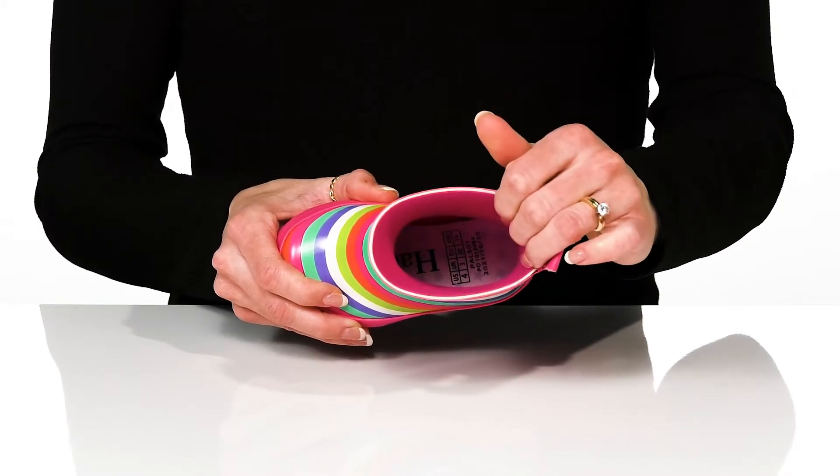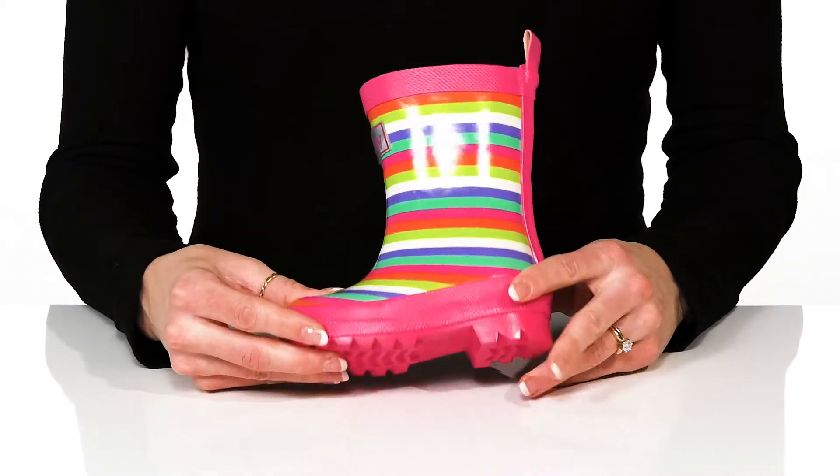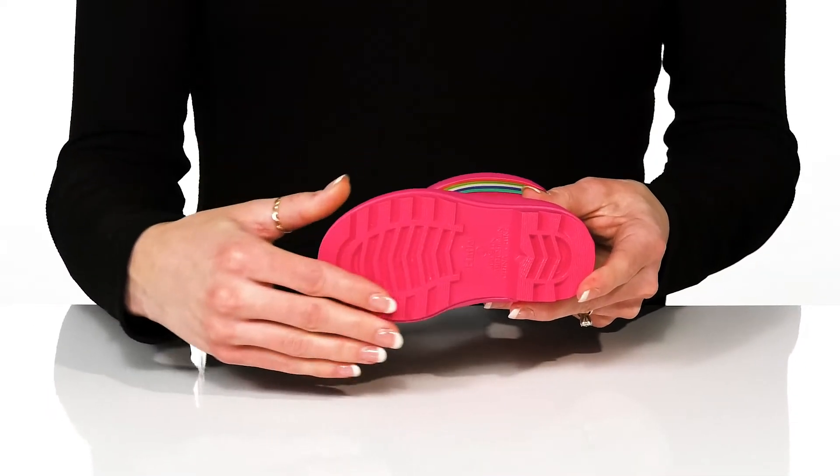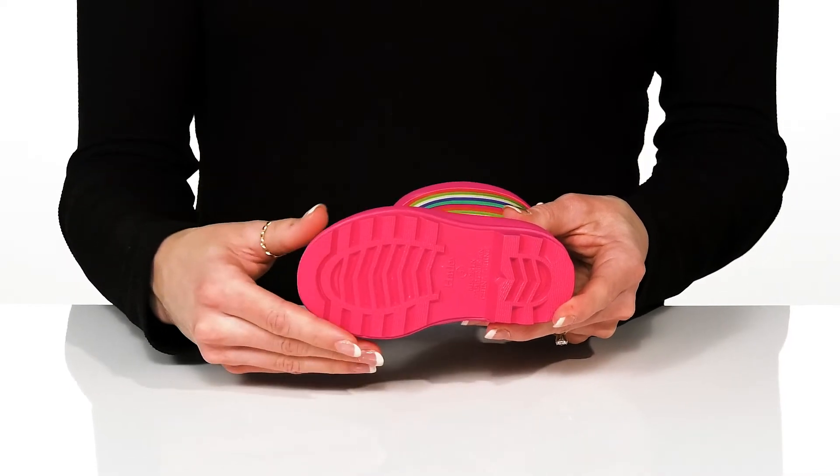There's a soft lining inside and a cushioned footbed so they can stay comfortable as they puddle jump. Underneath there is a durable water-resistant outsole that is great for gripping the ground on wet terrain.